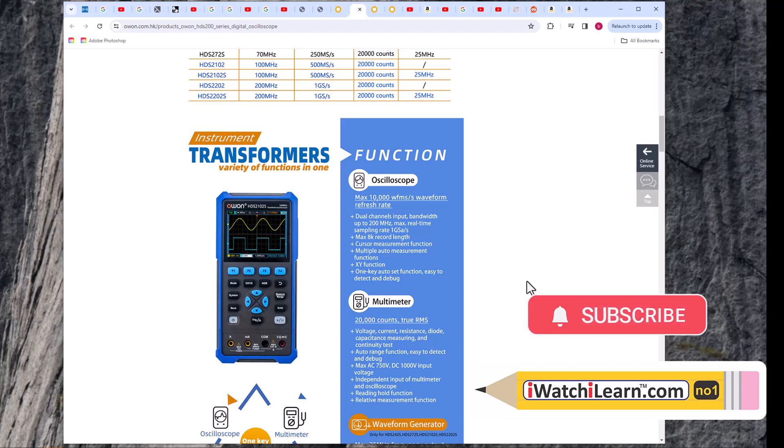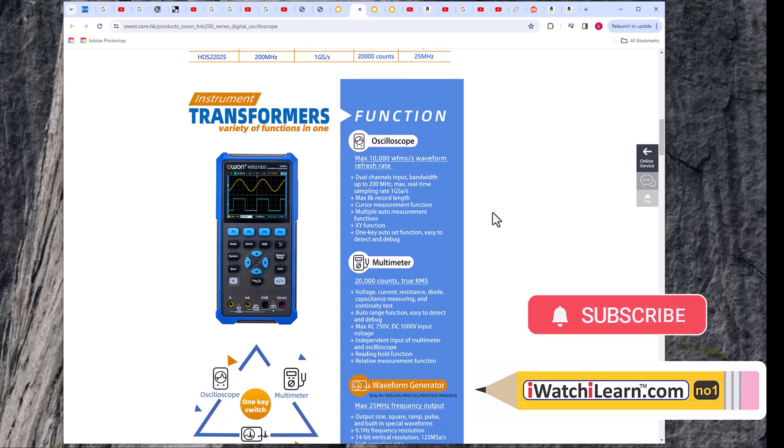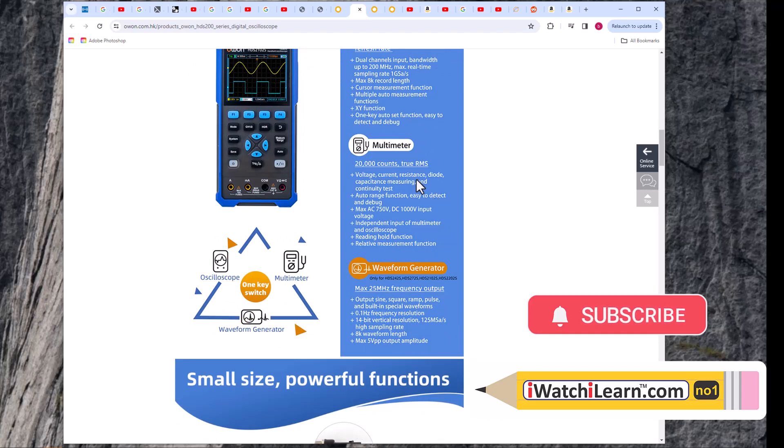The oscilloscope specs: dual channel input, bandwidth up to 200 megahertz, real-time sampling at one giga-sample max, 8K record length, cursor measurements function with horizontal and vertical cursors, multiple auto measurement functions, X and Y function, and one-key auto-set. The multimeter is 20,000 count true RMS with four digits - voltage, current, resistance, diode, capacitance, and continuity testing. Auto range, max AC 750 volts, DC 1000 volts, independent inputs for multimeter and oscilloscope.